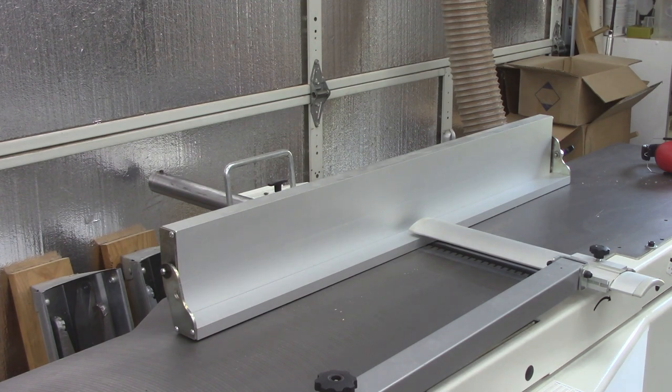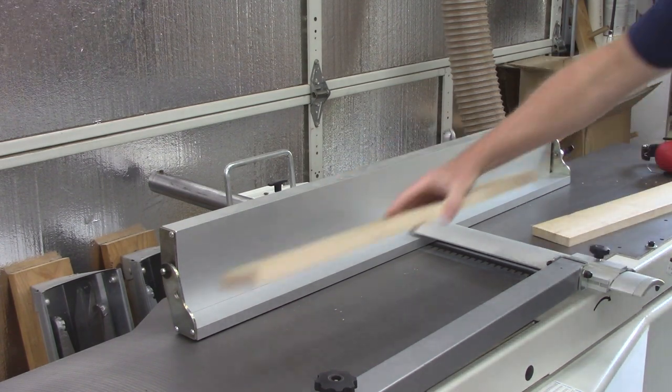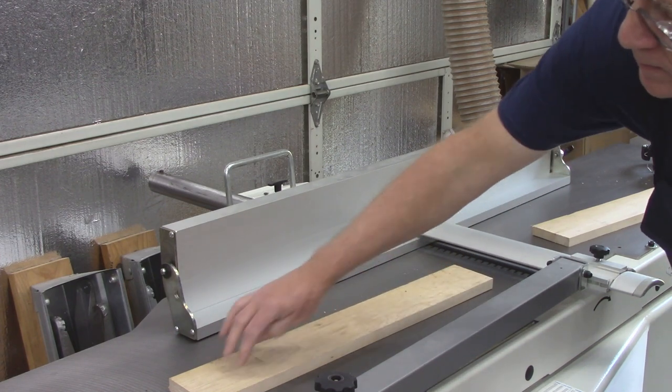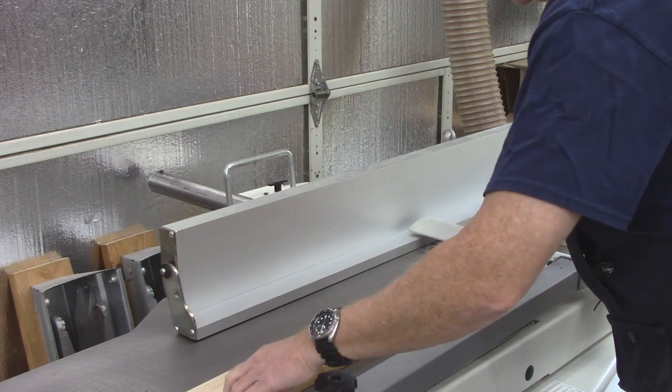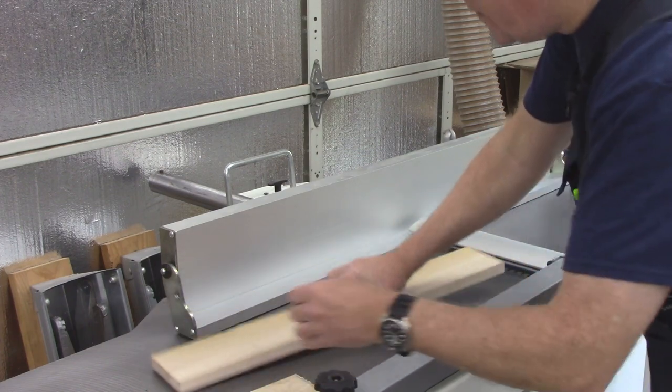Let me get one of these longer pieces and see what I've got. Reasonably flat — actually that's reasonably flat as well. Now this one has a bow to it.